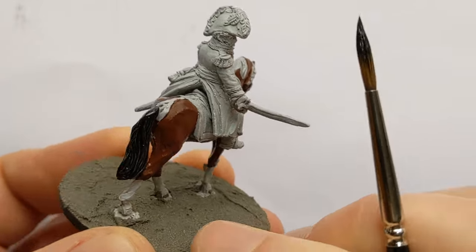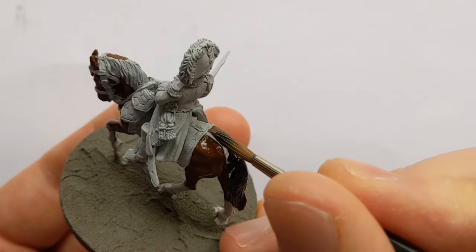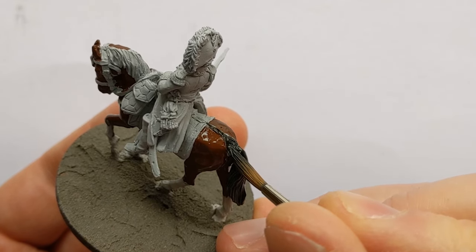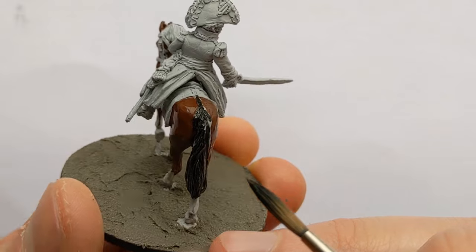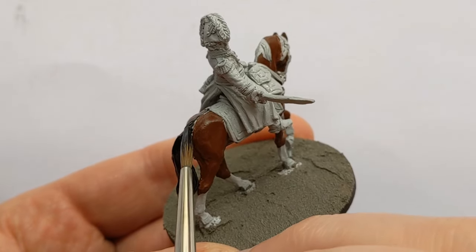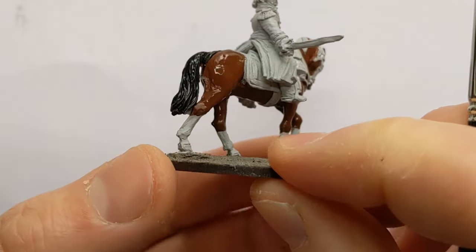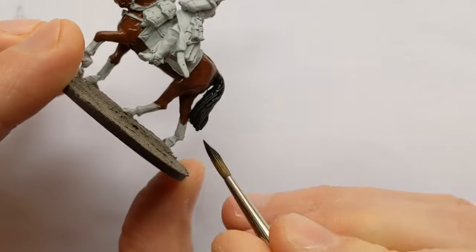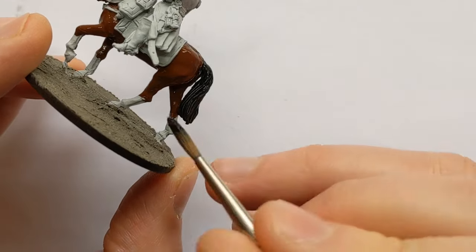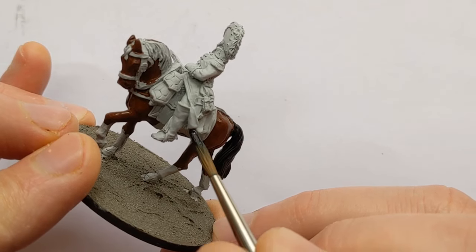By using the lighter undercoat - it's Gould Grey from Colour Forge - and then a thinned paint, you get the advantage of almost an instant highlighting effect. It's similar to what you get from contrast paint or express colour. I'm going to be using just acrylics on this model for a bit of a change.